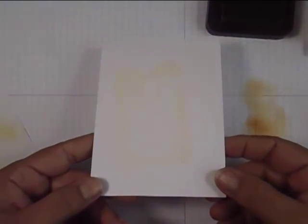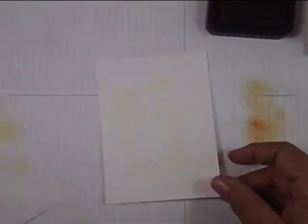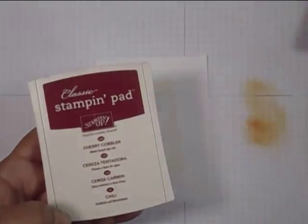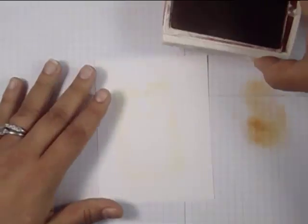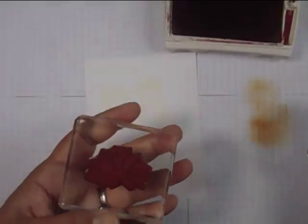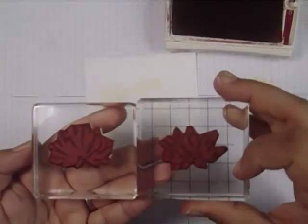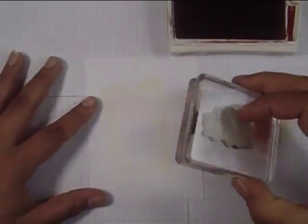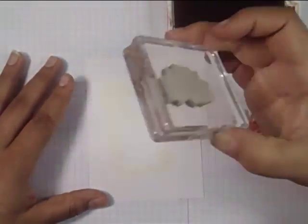Now we're going to move on to some stamping. I'm using the two-step Kind stamp set by Stampin' Up, with Cherry Cobbler ink and Old Olive ink. This is a two-step stamping set which has a bolder image and a more detailed image meant to layer on top of each other. I'm going to start with the bolder image, ink it up in Cherry Cobbler, and stamp it off twice. I'll use the same color — a monochromatic tone.